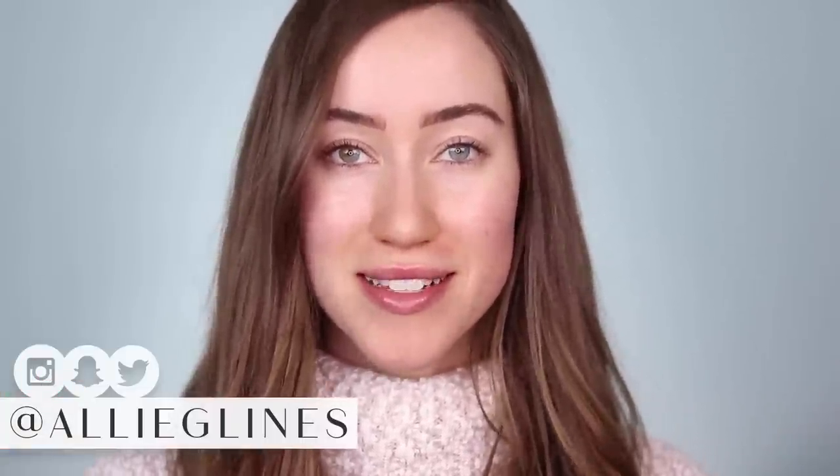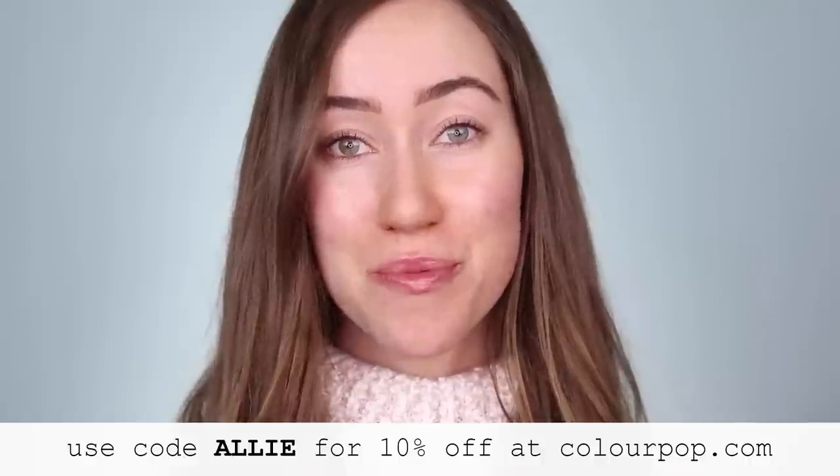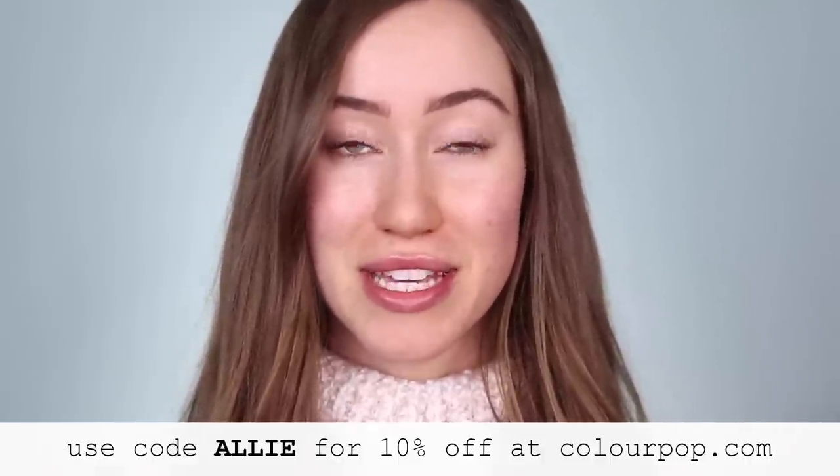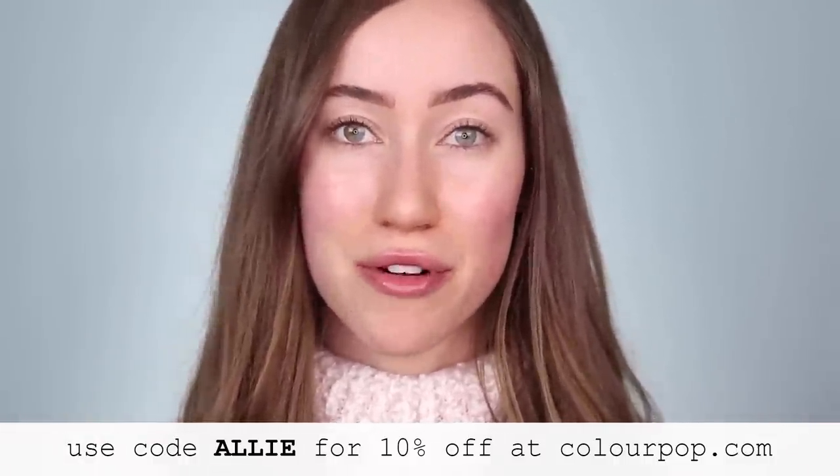Hey guys, welcome back to my channel. Today we're going to be playing with some of my very favorite ColourPop products. You guys have probably known for a while how much I love ColourPop. I actually was inspired to do this video because of some exciting news — I have a coupon code with ColourPop now. It's just the code 'alley' and you can get 10% off your order.